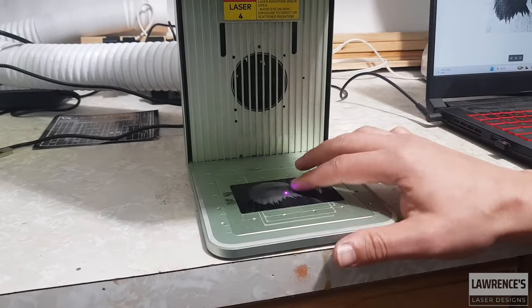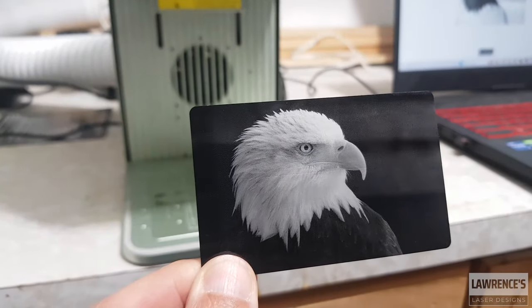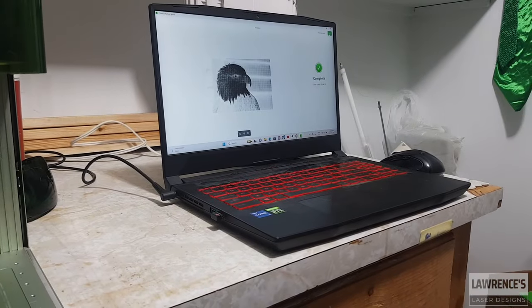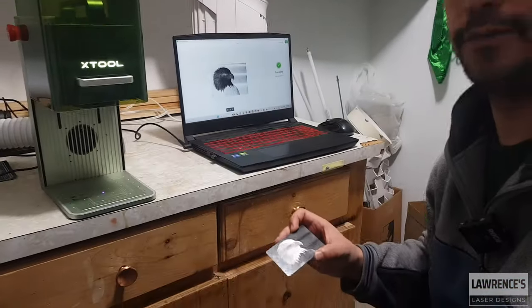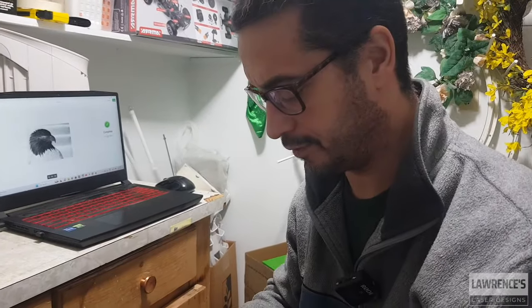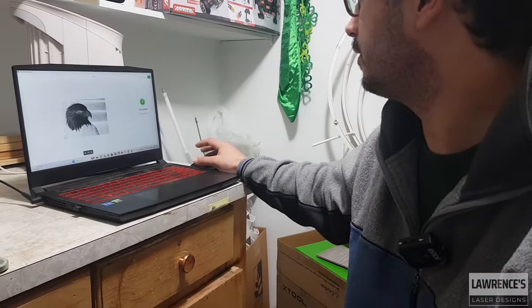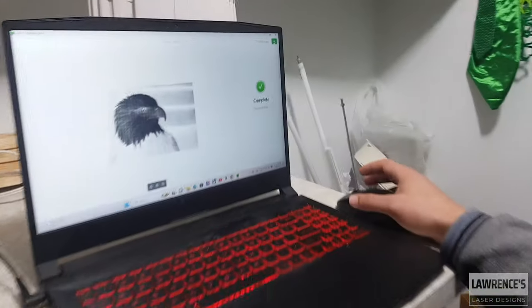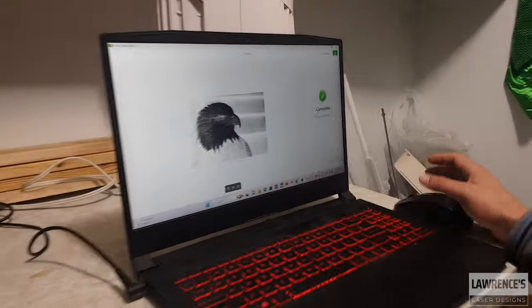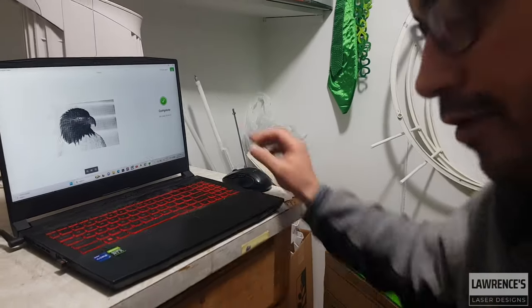Looks like it's just completed here. I'm going to pull it off and take a look. There is the card — looks pretty good. So those are the settings I use for the business card. There might be other processing if you get different blacks and whites in there. The time it took was 4 minutes and 13 seconds, and it looks excellent. Have a great day and hopefully that's helpful.